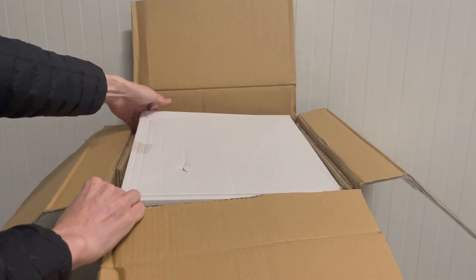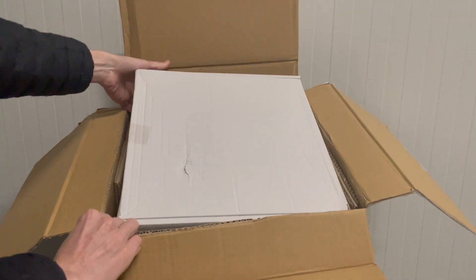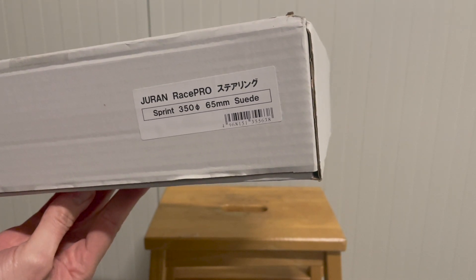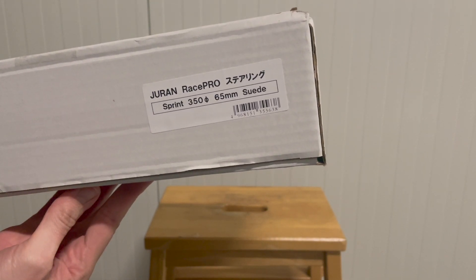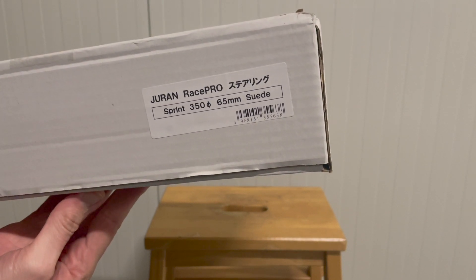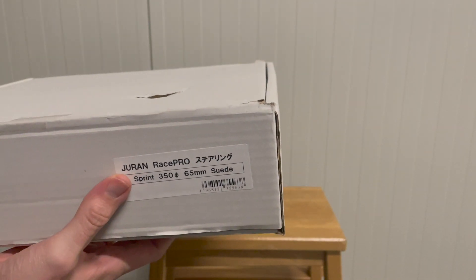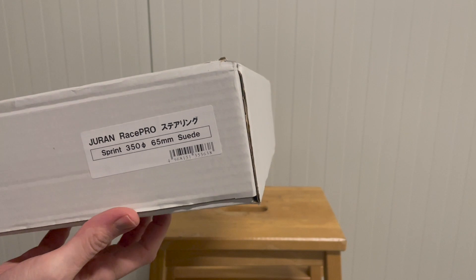So it's a box in a box. I don't know if you guys know what Juran Racing is, but as you can see from the specs, this is actually a new steering wheel. The brand is Juran Racing or Tenida Motorsports, which is the same.